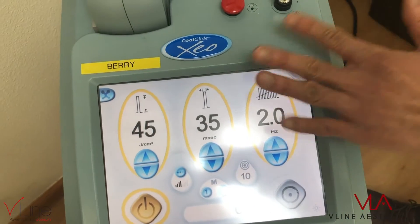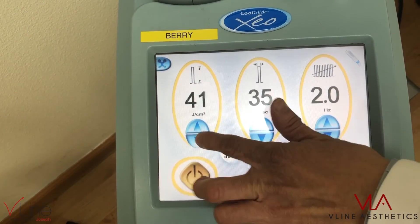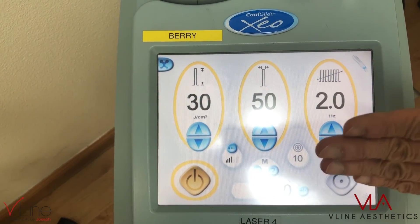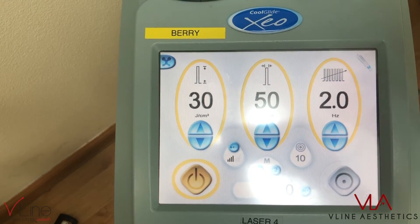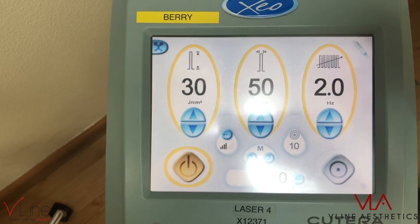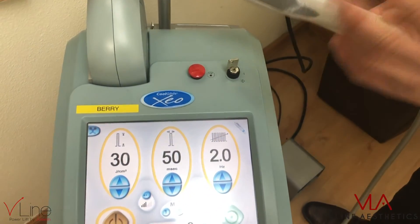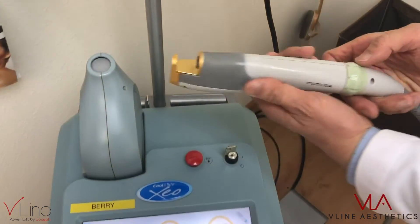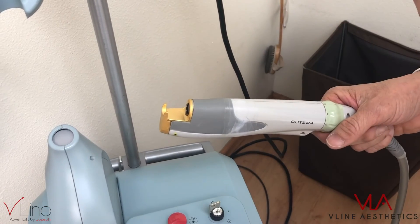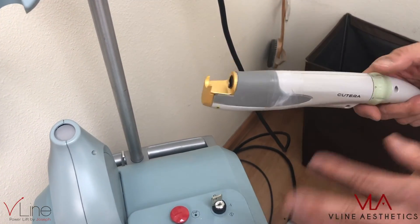For Afro-American skin types 5 or 6, we would start with 30 joules, then move up to 50. One key point: you never use IPL on Afro-American skin, because at that wavelength the absorption is just way too powerful. With Afro-American skin, we cannot use IPL, but we can treat them using laser hair removal and laser genesis. At 1064nm, the absorption rate for melanin is much lower, making it a lot safer for ethnic skin types.